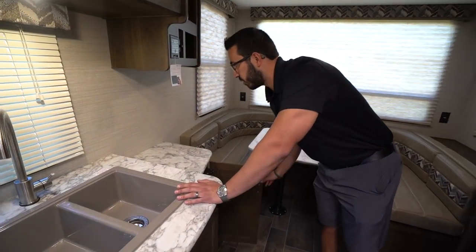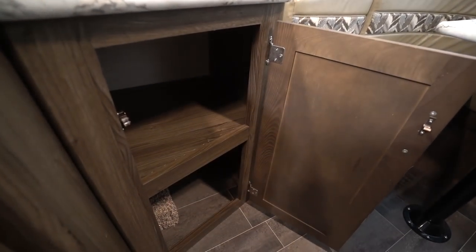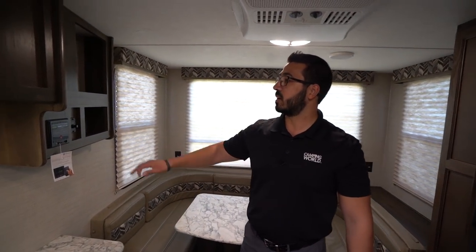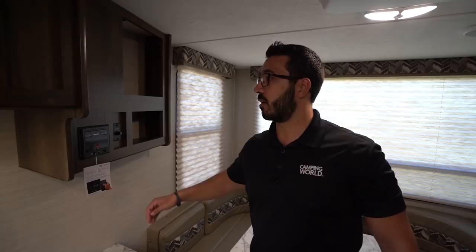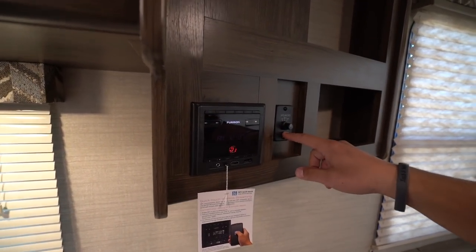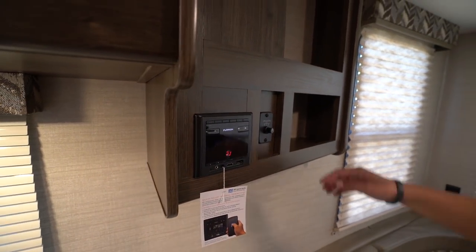A little bit further over here, you have a little more space as well as some storage underneath. I do like the fact that they just extended it out a little bit. Right over here is your kind of entertainment center area. So you have your multimedia unit right here. This is Bluetooth capable. You can see right here you can control the speakers inside, outside, or right in the center is both at the same time.